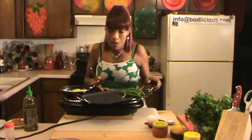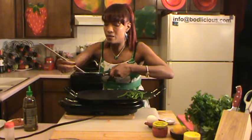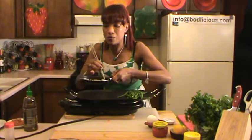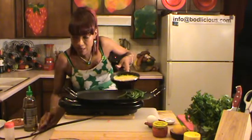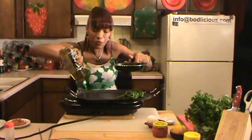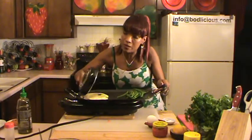My egg is almost done. As I said, I want my egg to look as though it has been kissed by a green flower, so very carefully I have to take it and flip it over without making a big mess.